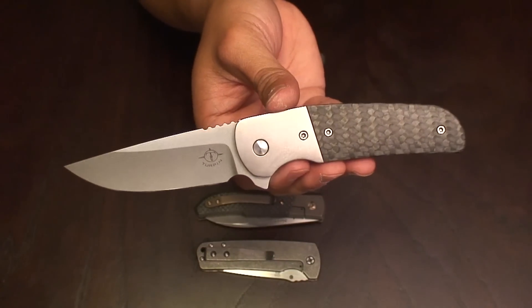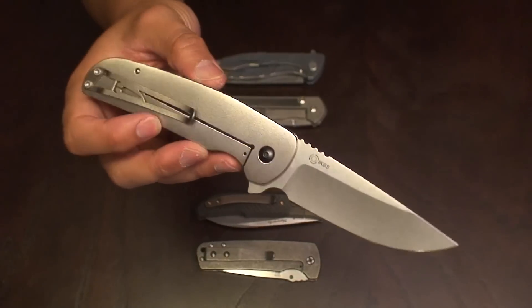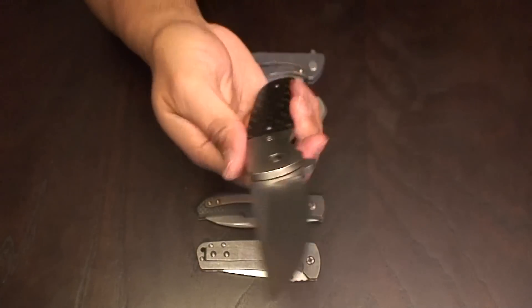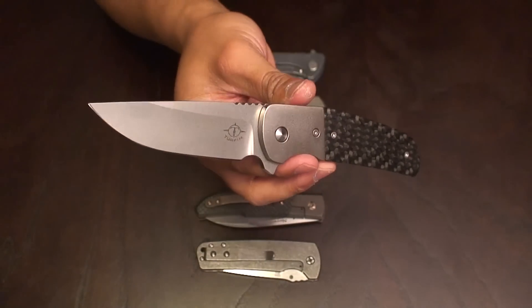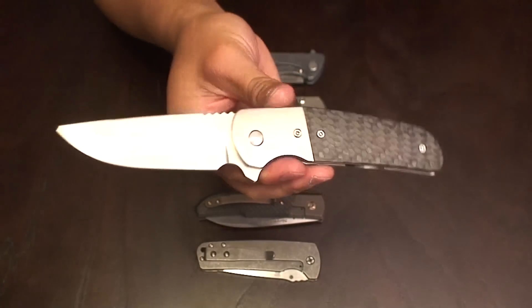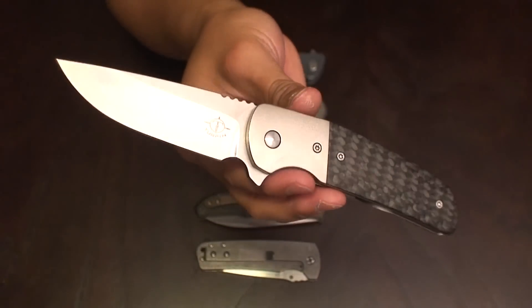Some of you guys on Instagram may have seen Dustin's latest work — the Strife as well as the Insight. The Logic is a discontinued knife in his models, but hopefully it's one that he brings back because this is an awesome knife.